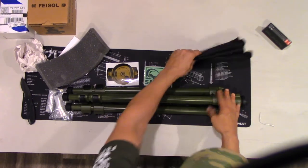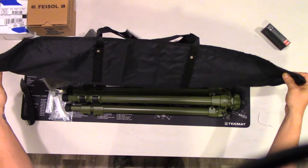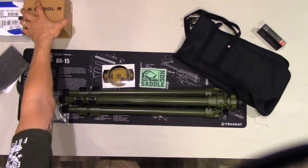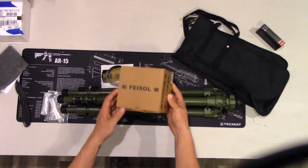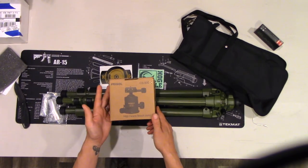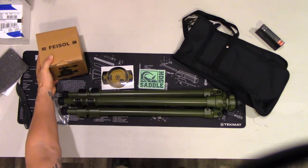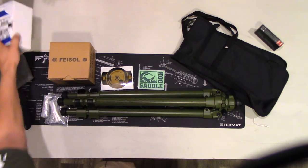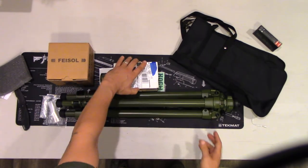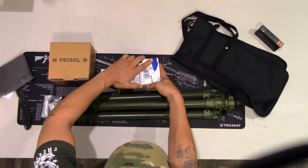There are also a couple of stickers and a nice pouch. This is your little carrying pouch for the tripod. Stay tuned for the next unboxing of the ball head I chose to put on it. This is the Fizzle — if I'm even saying that right — CV50D ball head. It's made out of carbon fiber and weighs 1.26 pounds. Then of course the Hog Saddle — let me go ahead and open these up for you.